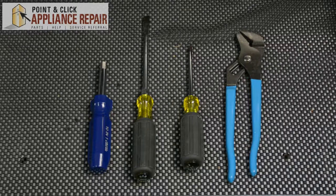For this repair you'll need a quarter inch nut driver, a flat head screwdriver, a phillips head screwdriver, and a pair of channel locks.